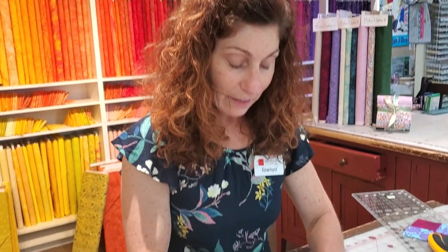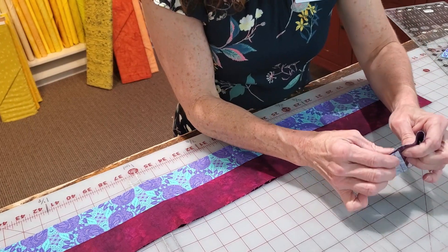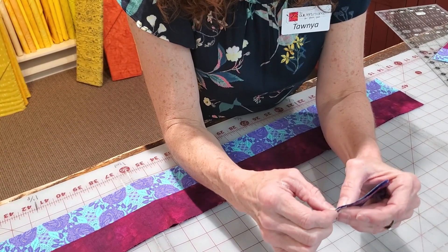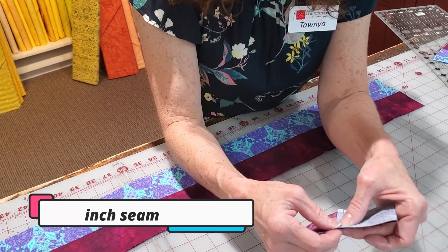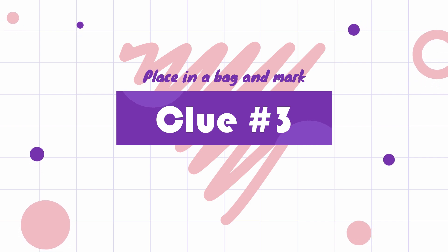Then we are going to set these together to make a four patch. You'll turn this over and make sure that those seams nest nicely. Using jeans pins, you're going to pin after you feel that the seams are nested and run this right through your sewing machine at a quarter of an inch. You don't even have to remove your pins. You're going to do that for all 48 to make 24 total four patch pieces. Then you're going to place those in a bag and mark that clue number three.